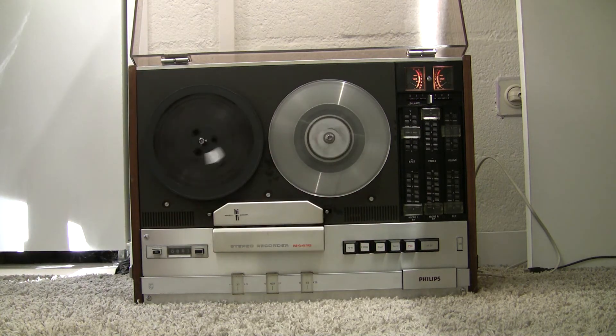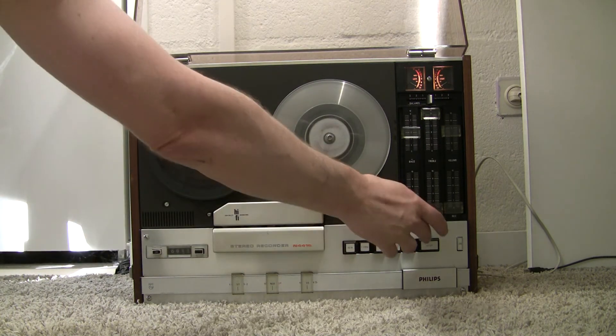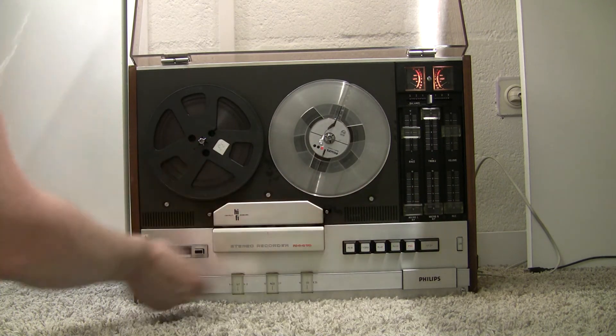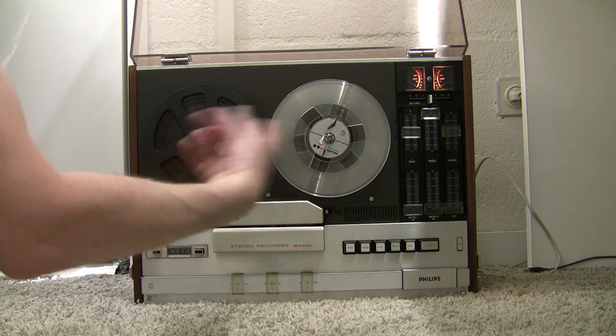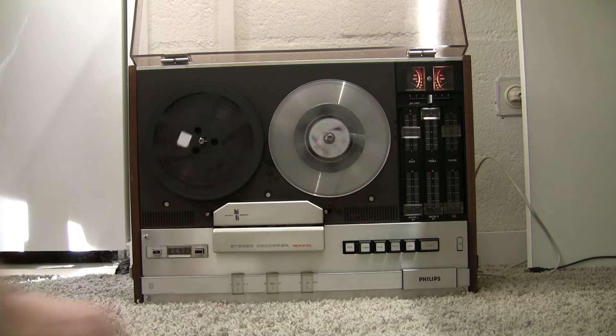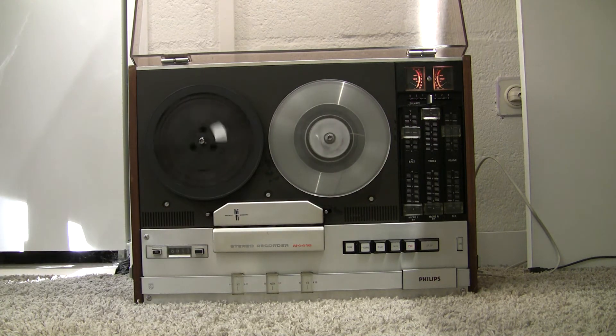Go a little bit forward. And now it's at 18. So we now reverse. And when it's at zero, it stops.